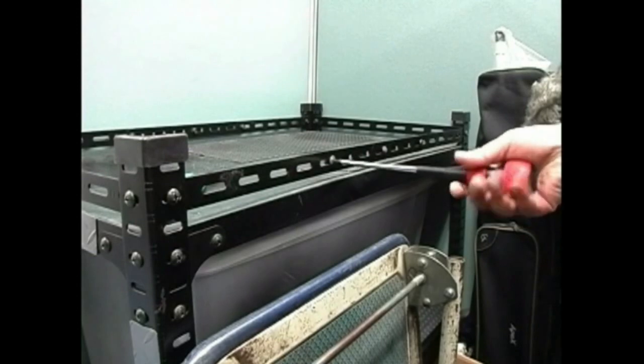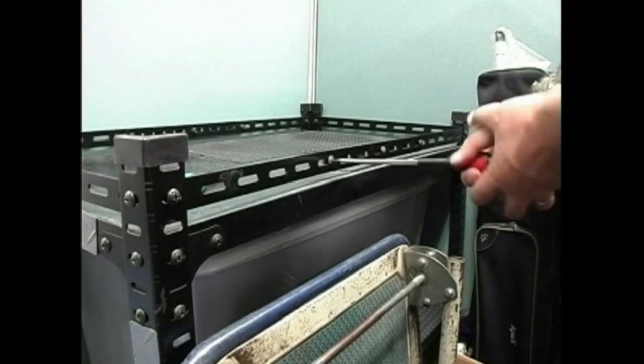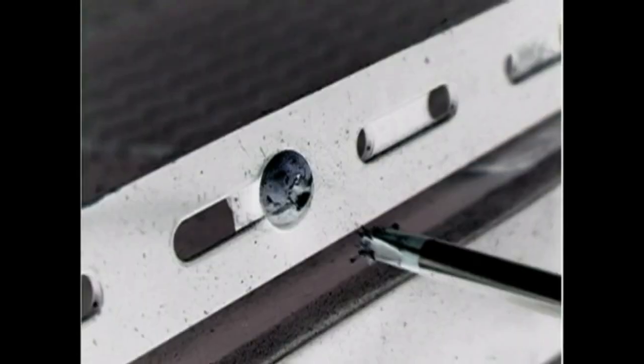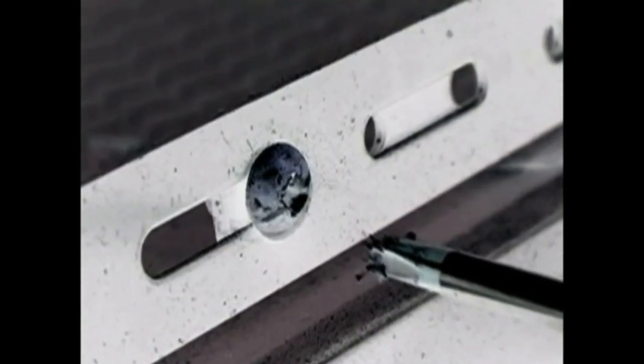It's happened to all of us. You're turning a screw when — oops! — you find yourself with a stripped screw head.